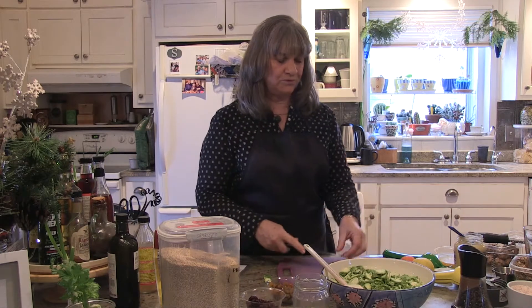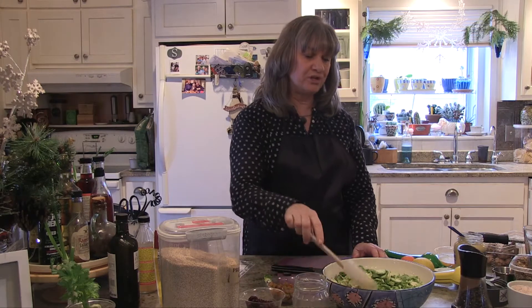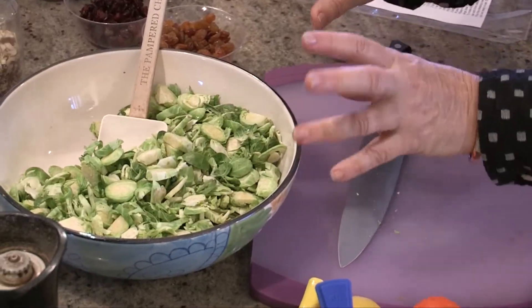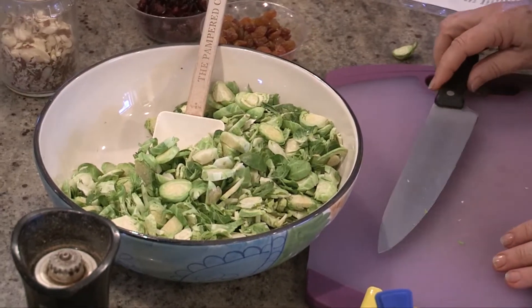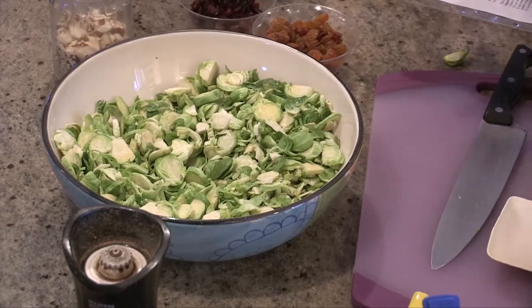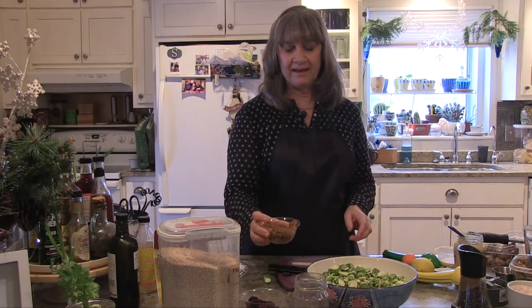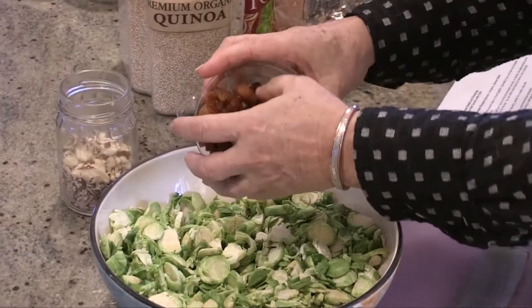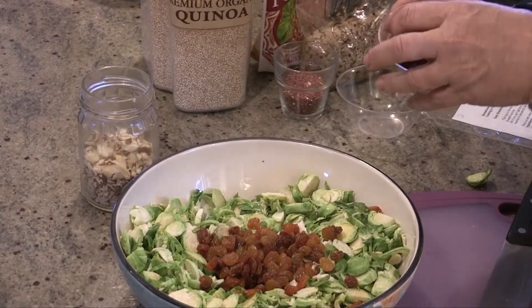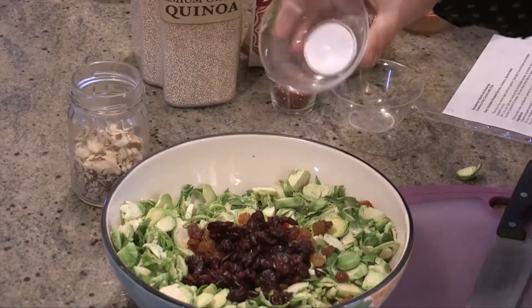You also could use a food processor, and you can buy these pre-shredded. But I prefer to buy everything that doesn't get touched a lot by machines or hands, so that's why I cut mine up by hand. After you have the Brussels sprouts all cut up, you can add some other items to the salad. One of those is golden raisins — just add those right in. You can also add dried cranberries.